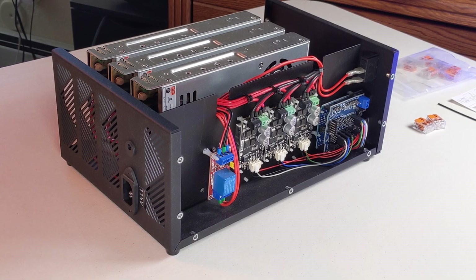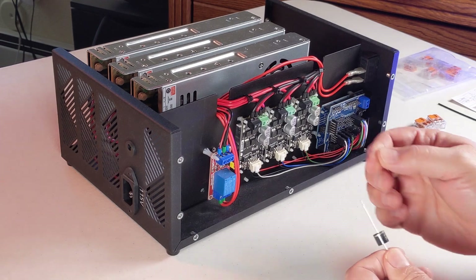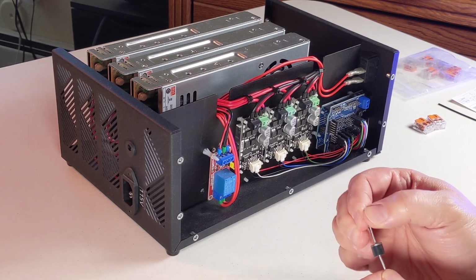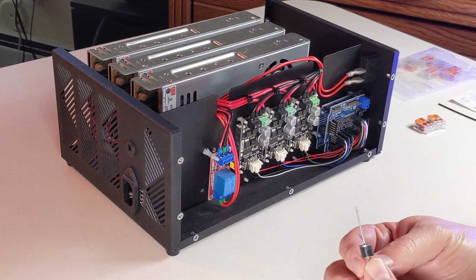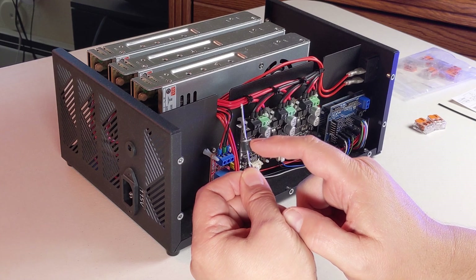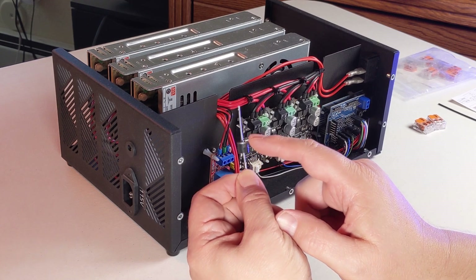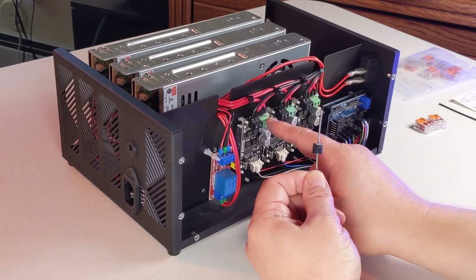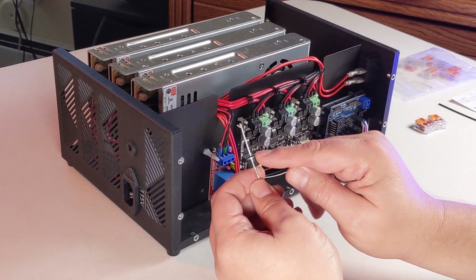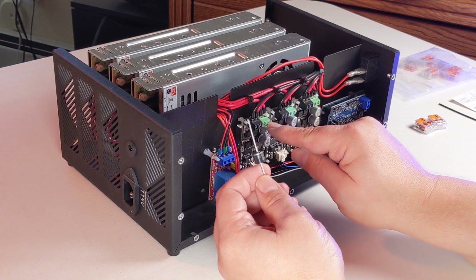Here we have the control box opened up. Always make sure it's unplugged before you ever open this — you don't want any risk of electrical issues or hurting yourself. We've got these 30 amp 50 volt diodes. The most important thing is to recognize the silver stripe on the diode. This needs to go towards the green block on the circuit board. These are not bi-directional, so you need to make sure the silver stripe goes into the green block.